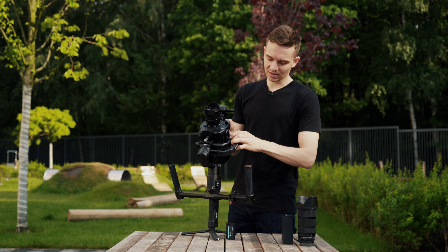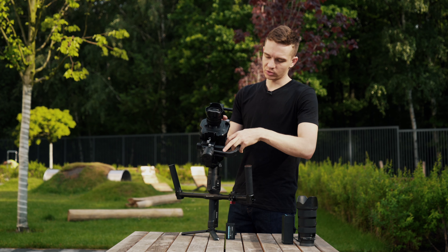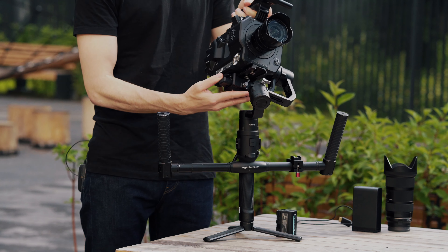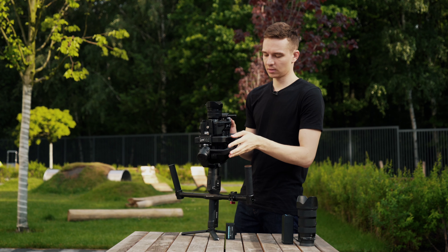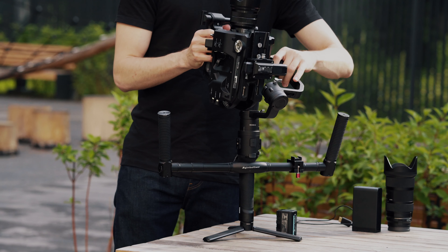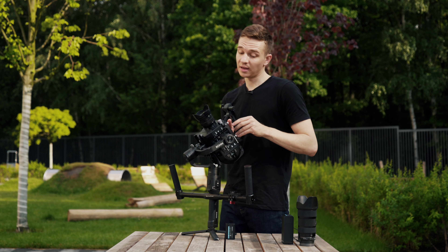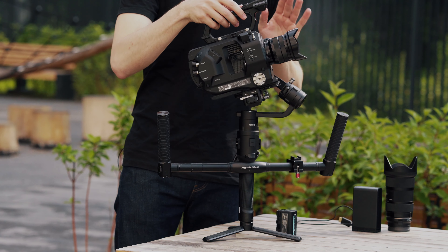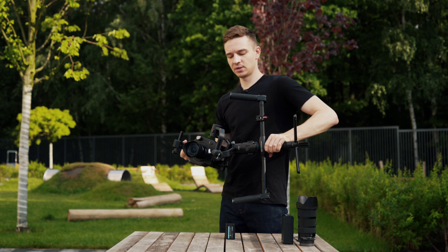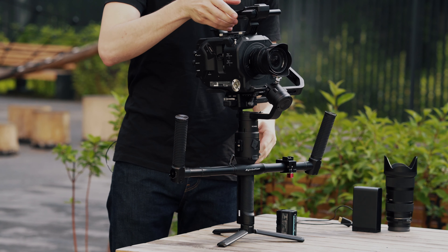We put the camera like this and we see that the bottom of the camera doesn't allow us to do this. We'll try to make it work — we unlock this axis, then we do this movement and slide it so it can hang properly. It's not perfectly balanced but I guess the motors will carry it correctly. Now for the last axis we take the Ronin like this and we see if it moves. Almost not — it's not a perfect balance but I guess it will work.